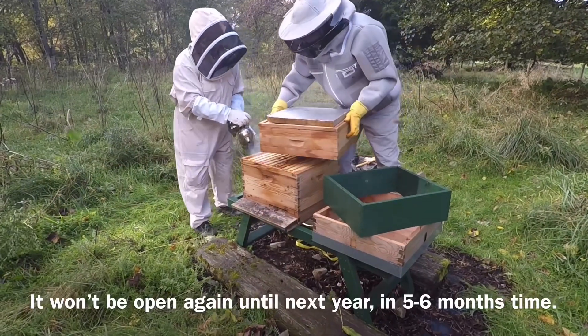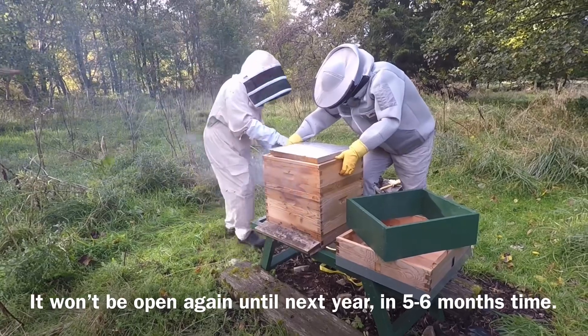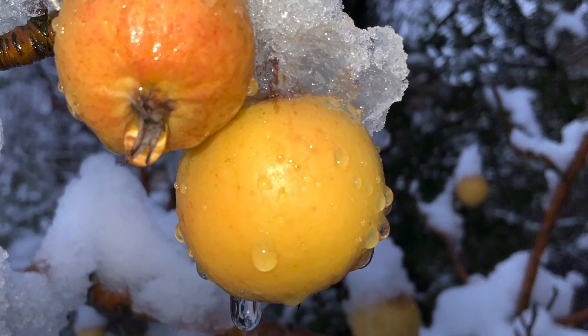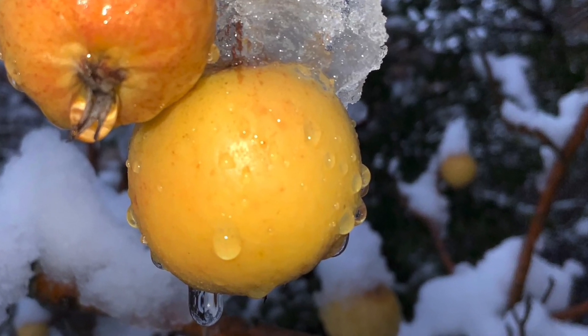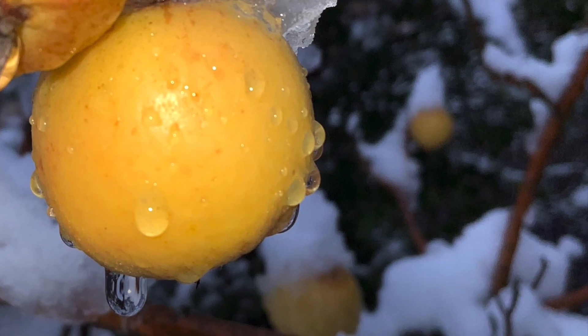Once all the honey has been collected, beekeepers close the hive for the winter. This is to protect the bees from wind, snow and rain. They will stay in this hive all winter, keeping warm, until springtime next year, where they will start their life cycle all over again.